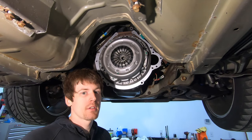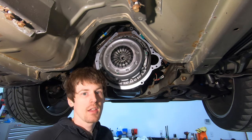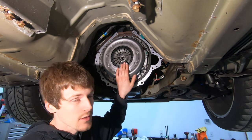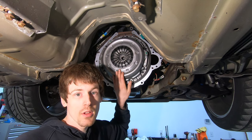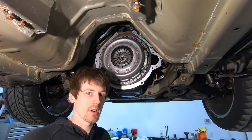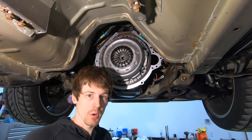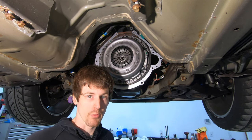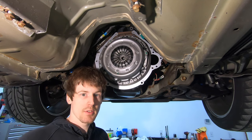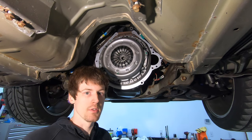Before we get started, just so you're aware, this car is a 2001 GT. It has the Tremec 3650 transmission with an 11-inch clutch and a 6-bolt flywheel. Some models have a 10.5-inch clutch with an 8-bolt flywheel — you just need to know what you have. The 3650 and T45 procedures are virtually identical with no changes.